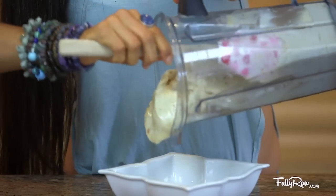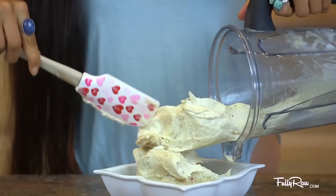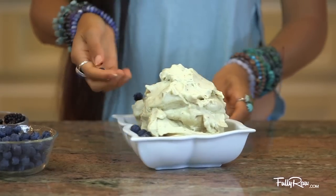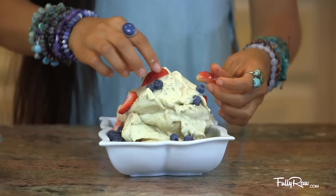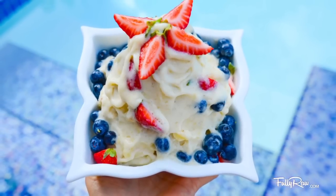When you are ready, take your banana nice cream and put it into your dish, and don't forget to lick the spatula. You can add in some berries along the side easily — these are going to kind of act as your sprinkles. Doesn't this look amazing? I love banana ice cream. Peach banana ice cream is the bomb.